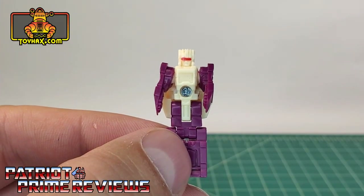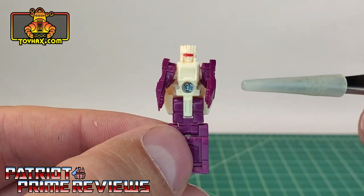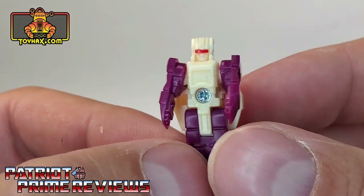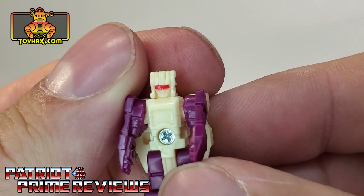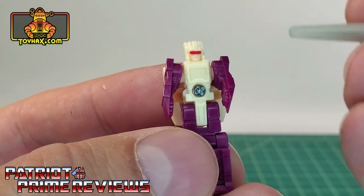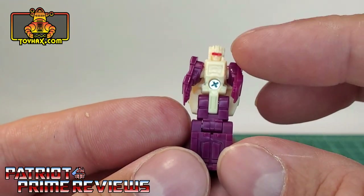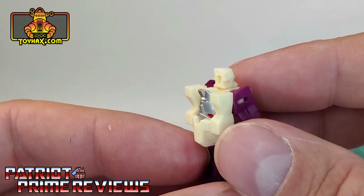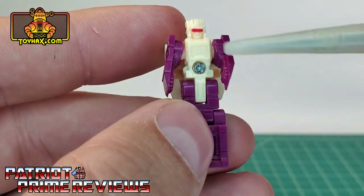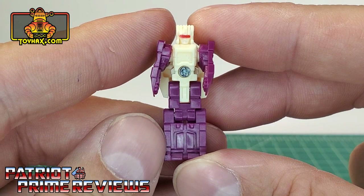In robot mode, straight out of the packaging, Scorponok's Titan Master — who I'm going to call Councilman Zarek due to the fact that Lord Zarek was a councilman in the Marvel Comics series — doesn't look that bad. He's got some great sculpted details, a nice face, arms molded in, and some paint applications for a red visor. The back of the figure has Lord Zarek's face, though he's got that big old screw hole right there.